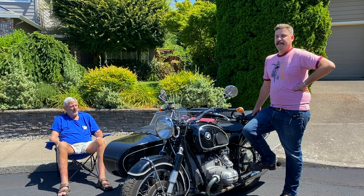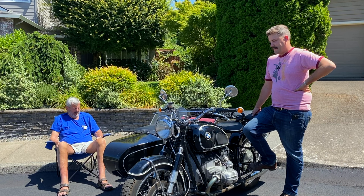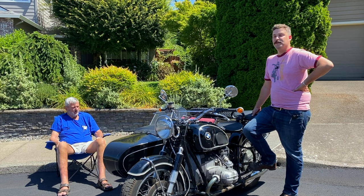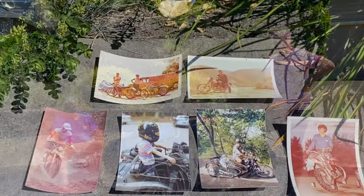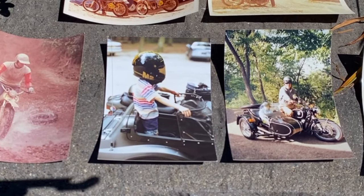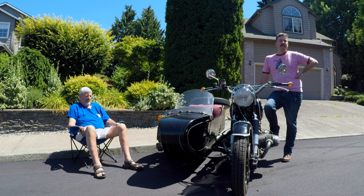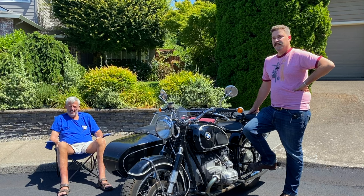I grew up on this bike — I have really fond memories of camping trips, being picked up after school. This is definitely one of my favorite bikes out of all the bikes we own. My dad's health has gotten worse over the years, and I've become the steward for his bike collection. This one is one of the most special for sure.